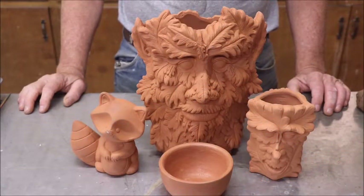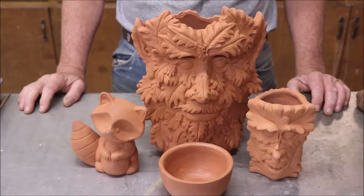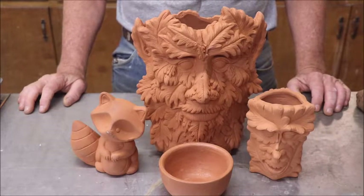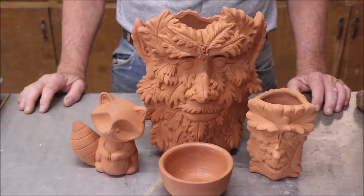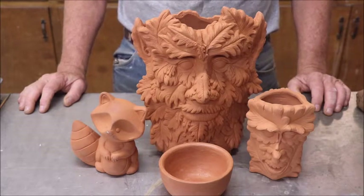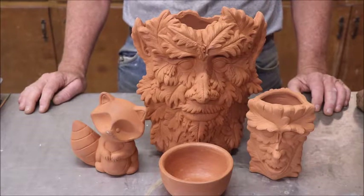Captain Mike here with you again. In this video I am going to show you how I have taken one of my experiments with natural river clay that I find locally full circle. Well, almost full circle. I may never get completely around the circle, but I'm getting close. Y'all hang in there and I'm going to show you where we started and where we are.